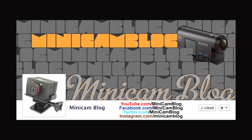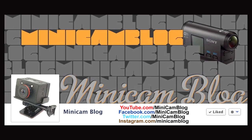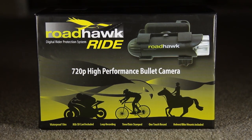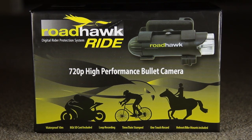Johnny here from facebook.com/minicamblog, at minicamblog on Twitter as well as Instagram, and don't forget to subscribe on YouTube. Today I'm looking at Dogcam Sports' new Roadhawk Ride, which is a waterproof 720p HD bullet camera designed specifically with cyclists, motorbike riders and horse riders in mind.